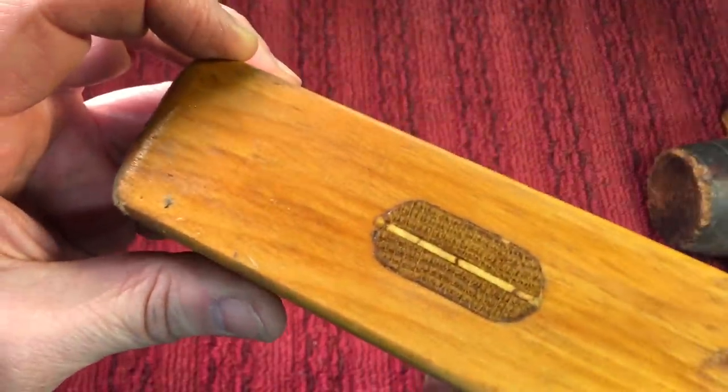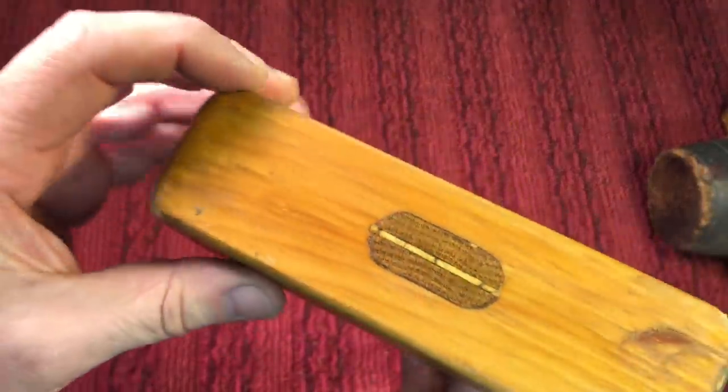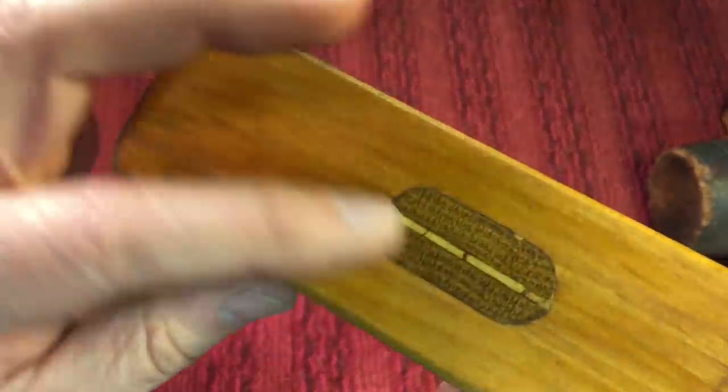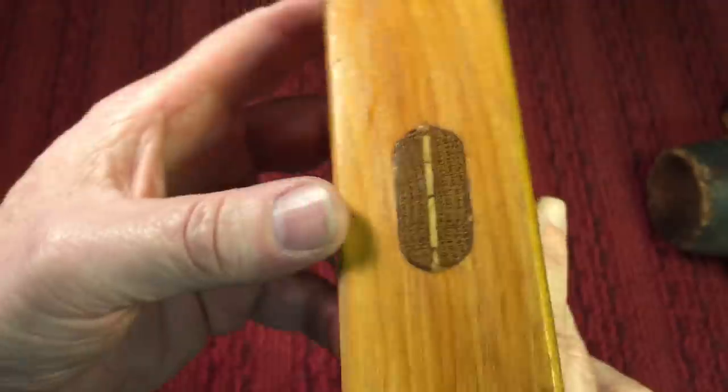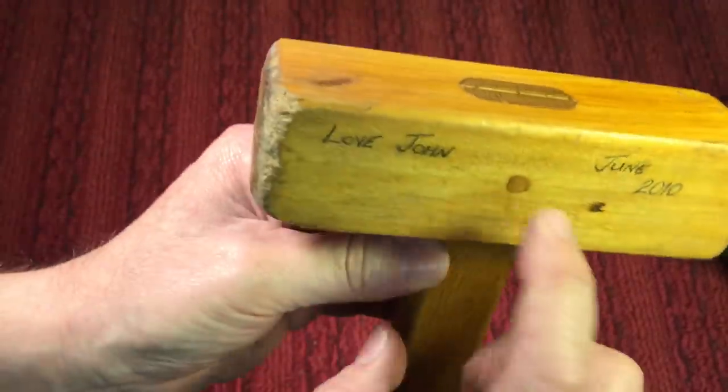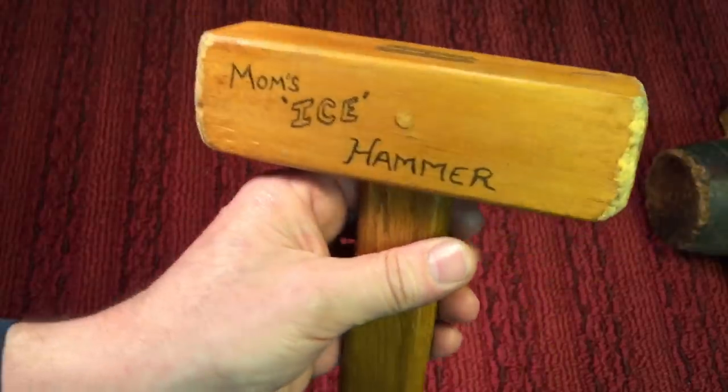Look how nice the top of that came out. I fitted this — I was really happy with the way that came out. Fitted so nicely, and I chiseled that out, and there are no gaps or anything, and then I put a little wood wedge in there, and then I pinned it just so that it wouldn't pop off. So the challenge is out there — you have one month.